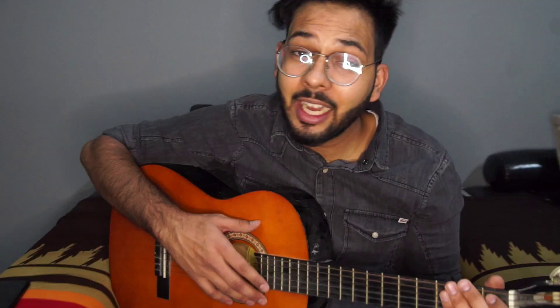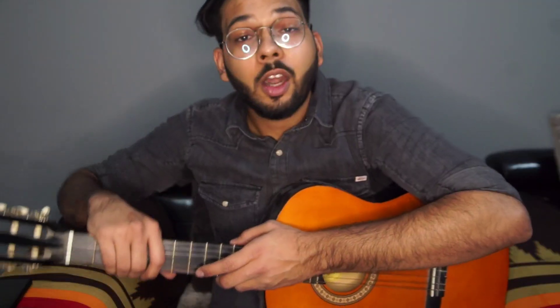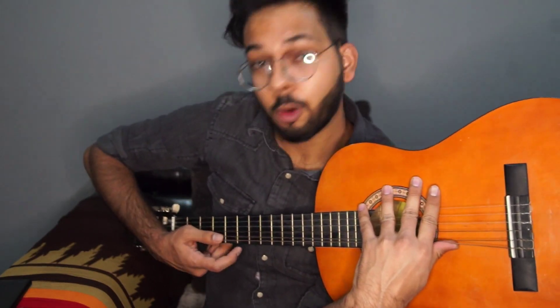You have to do the guitar, and then after turning on the guitar do a little slant. Bring two angles here — you will be strumming here and here you will put a chord.